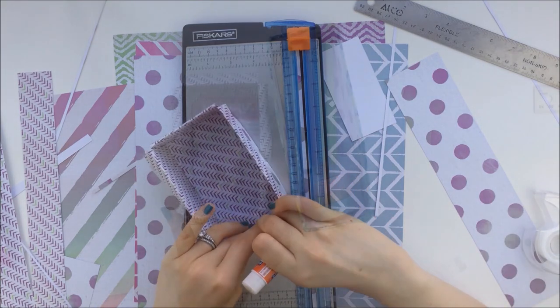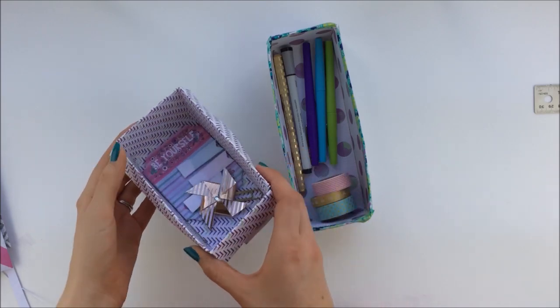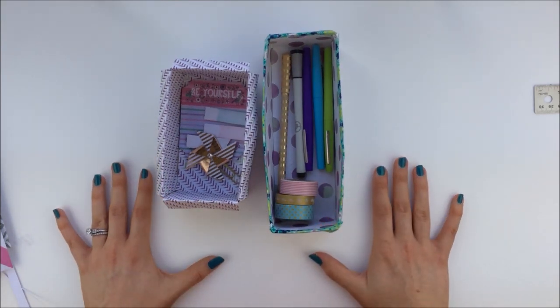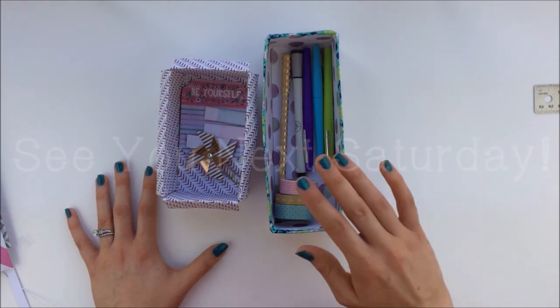So these are two different ways to make boxes to store your planner supplies. I hope this video was helpful for you and gave you some new ideas. If you would like to see more planner ideas, please check out my Instagram at personalizemyplanner. And I'll see you next Saturday.